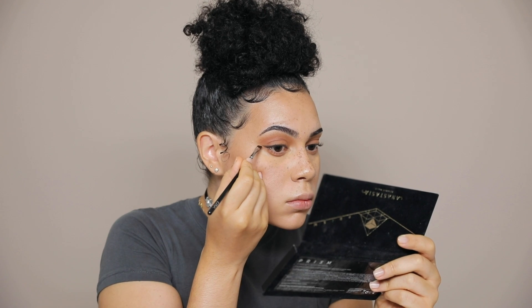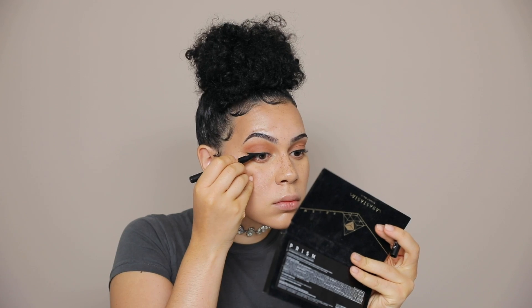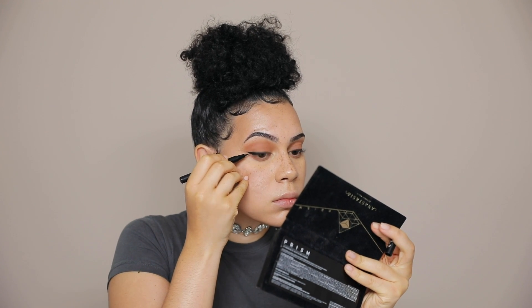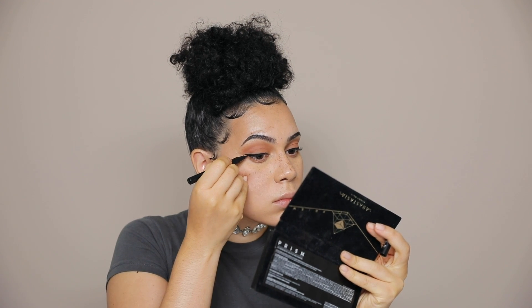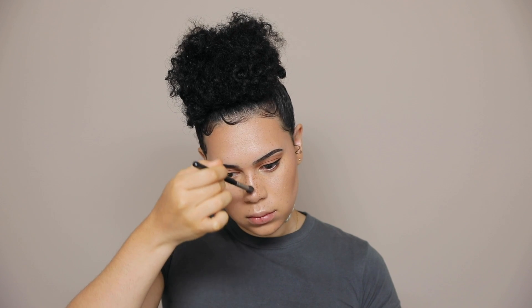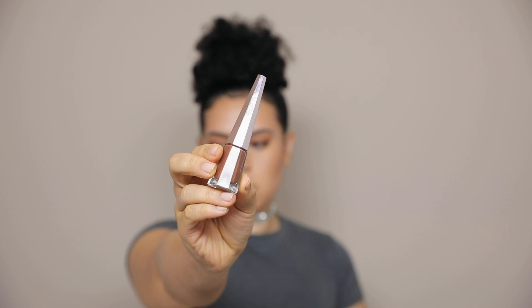Next, I'm doing a wing. Whenever I do wings, I like to outline the shape first in a black eyeshadow, and then I use an actual felt liner or gel liner to just fill everything in. Every time I see this highlighter, I die a little bit — it's just so beautiful. This is the Laura Mercier Face Illuminator, and the shade is Indiscretion. Then I'm using this Fenty Beauty lipstick, and the shade is Unveil.